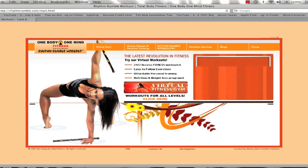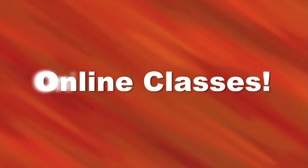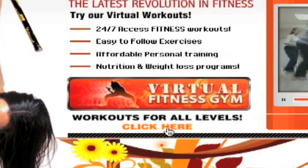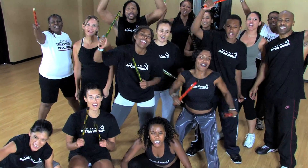Log on to RhythmRumble.com and start enjoying your workout today. Whether you're traveling or in the comfort of your own home, our convenient online classes will give you the freedom to work out anytime, anywhere. So don't wait — order your online workout today or come down to One Body, One Mind, home of the Rhythm Rumble workout, and get started. Let's go!